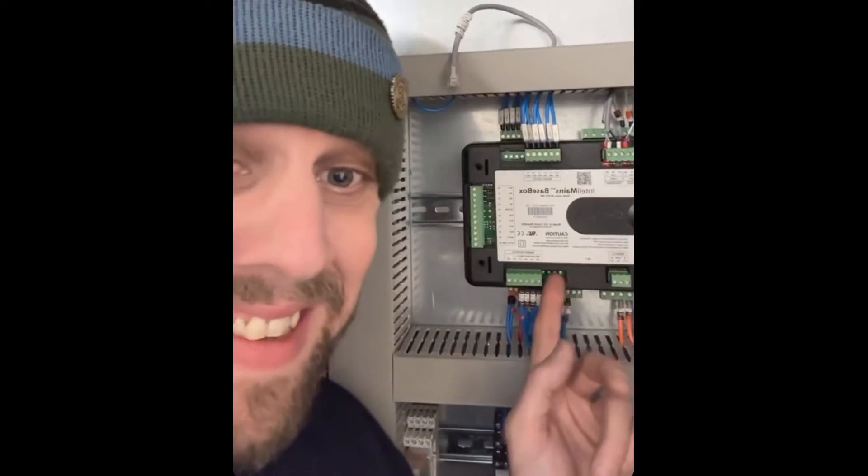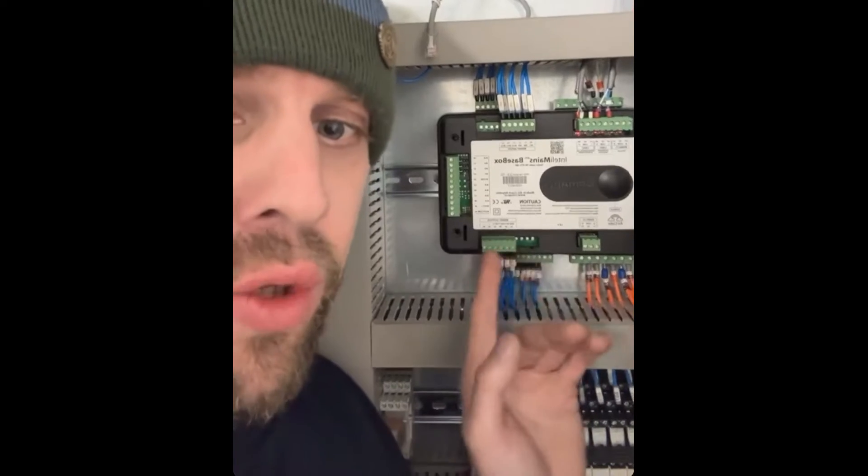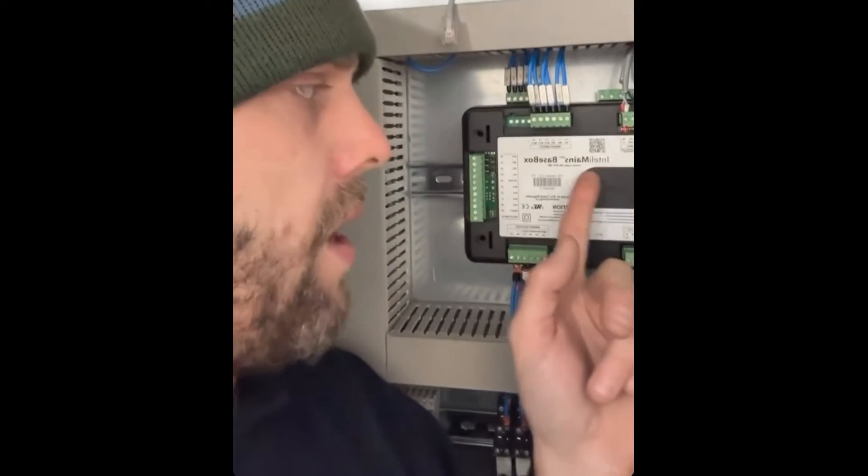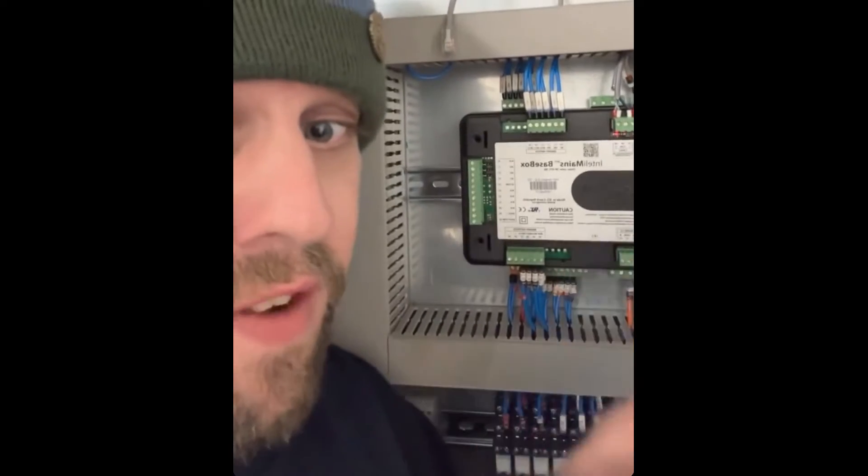This is an IntelliMains backbase box — another form of PLC processor, but it's specific to running a site with generation. Because of that it's tailored to that application, so it's got a lot of fixed IO: inputs, outputs, mains things, analog things. Most normal processors like the Siemens don't come with any IO — you add all that. PLC is a big blanket term covering programmable logic controls, everything from smart relays to massive Allen Bradley MicroLogix setups.